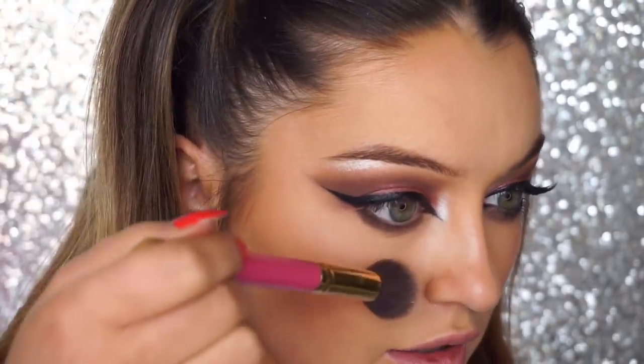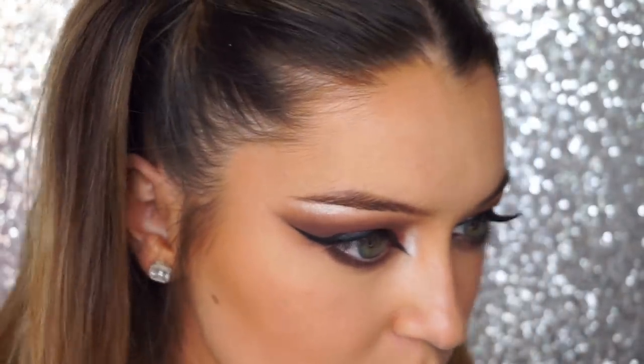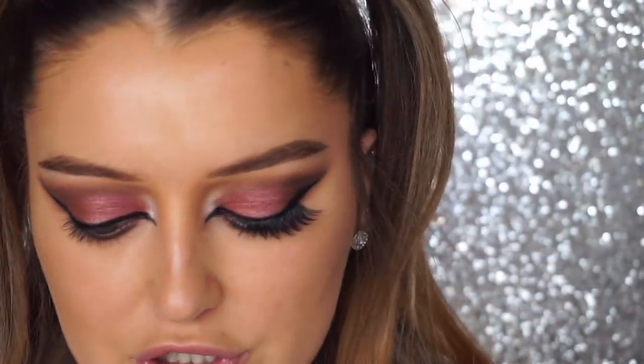We're using the same shades as everywhere else on top. I have a little fallout, so I'm taking a powder brush and flicking it away. With such a big makeup look it's better to do this before your foundation, but I already had makeup on and was too lazy to wash my face — I know! The fallout isn't terrible. I also noticed I brought the inner corner down to the bottom lash, so I'm going to connect the inner corner to the bottom lash line the same way.